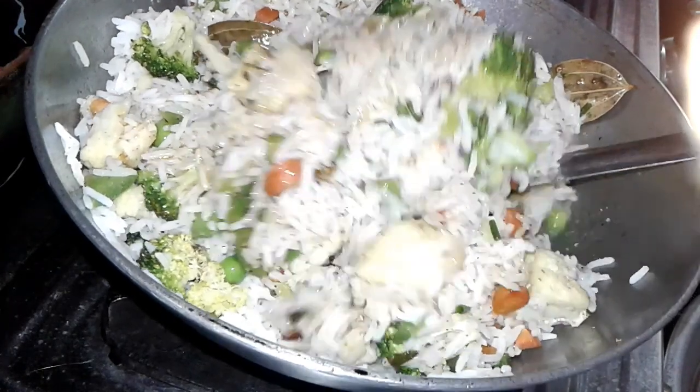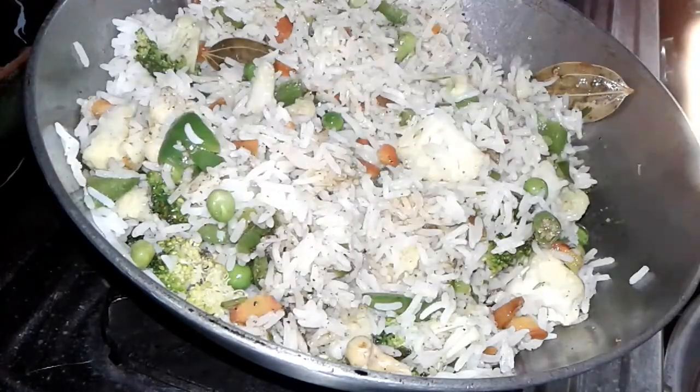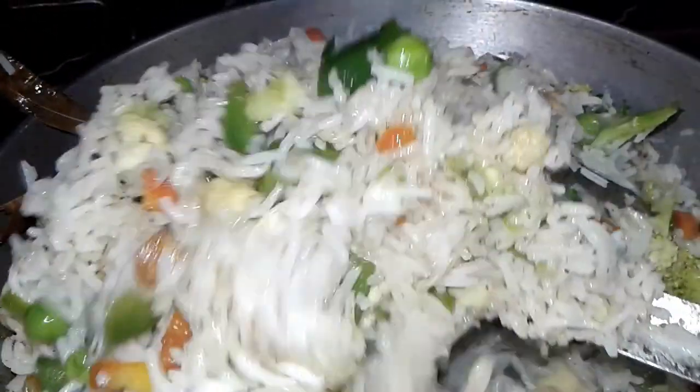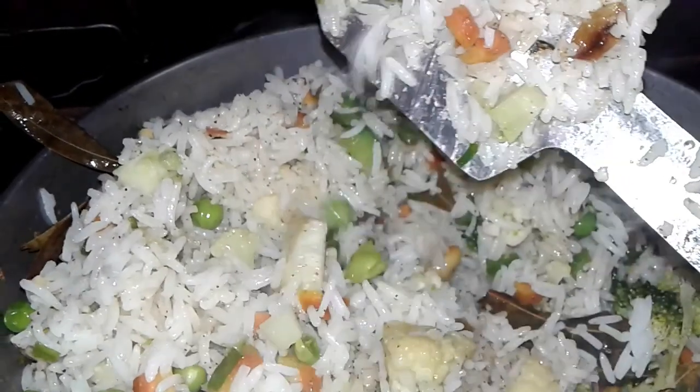It is ready to serve! This is very simple and very healthy, and very easily we prepare this. Look — all the rice are so beautiful and the vegetables also look great.